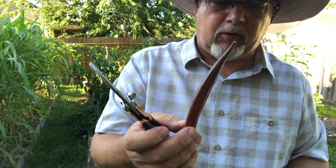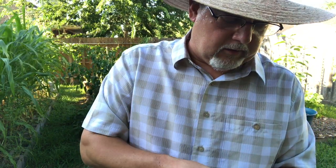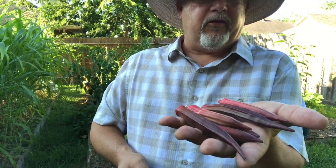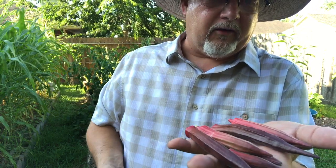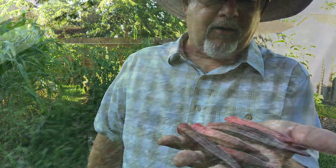That's about the maximum size I would go for, and I can feel they're pretty tender. These are some nice red varieties. That's not a lot, but it's going to get woody if I leave them on there, so I've got to start eating this okra and enjoying it. Since I'm the only one that eats okra at my house, that's a good harvest for me. I'm going to go fry it up right now.